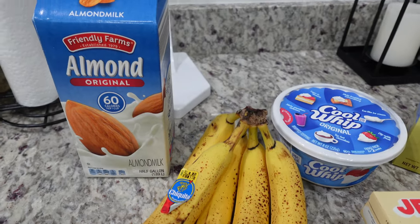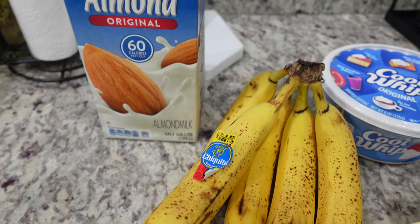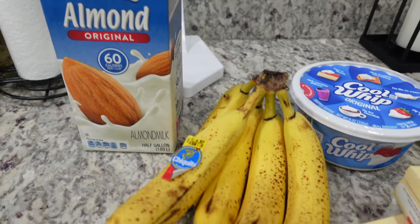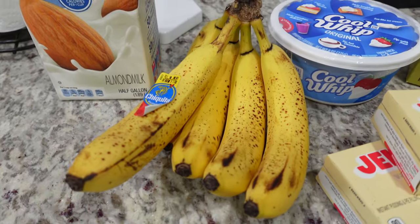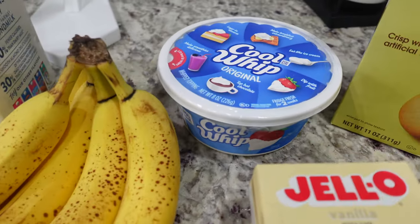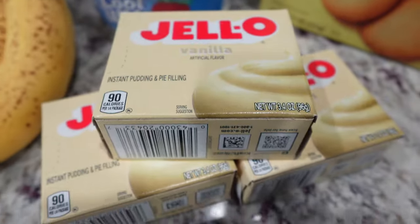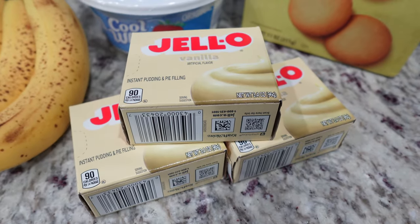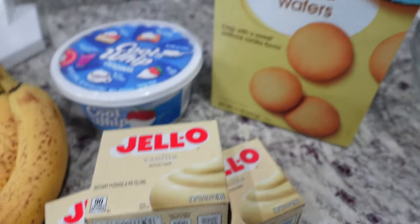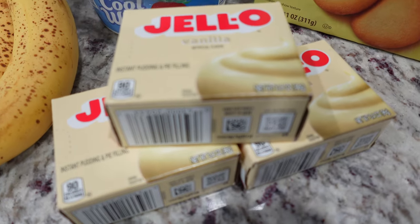Here are the ingredients for our banana pudding today. We are using almond milk — you can use any milk of choice. I have five bananas, some Cool Whip, three containers of vanilla pudding — they didn't have banana cream at the store — and then my vanilla wafers. Let's get started with the pudding mixture.